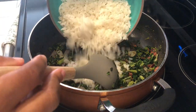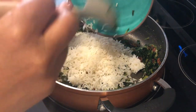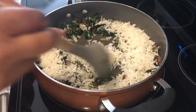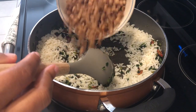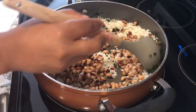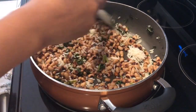Now you're going to add in that cooked rice. And you're going to add in your black-eyed peas. You're going to stir everything up really well and let everything heat through.